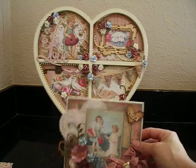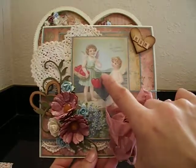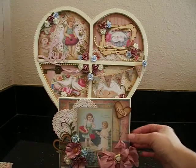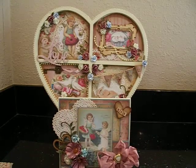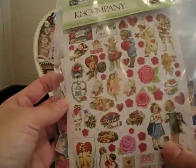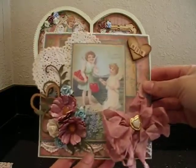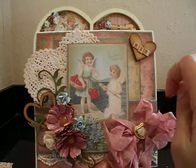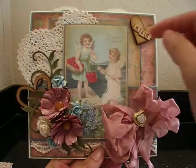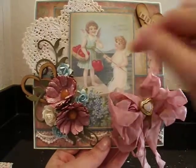He gets excited when he hears the birds. So there's my card. The image that you see here is from an old paper collection by Kay and Company — it had a few die cuts and I think that was one of them. It's got a lot of vintage little boys and little girls and angels and stuff like that. All the papers are distressed with Vintage Photo to age them some more because I definitely wanted a vintage look. Everything is layered on there — this piece here is layered with foam tape as well as this strip that runs across the card. I wanted a lot of dimension.